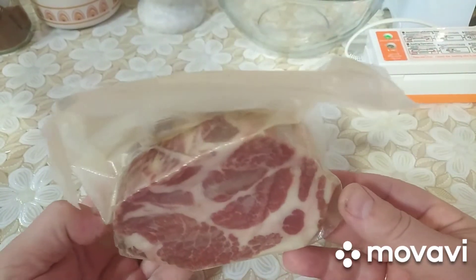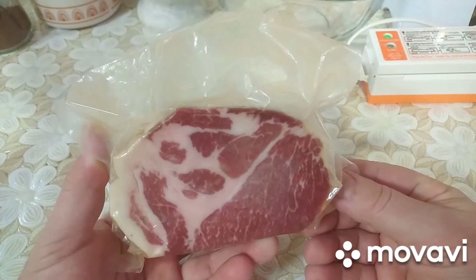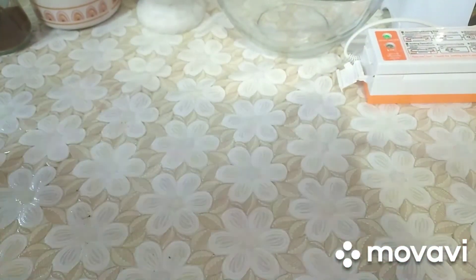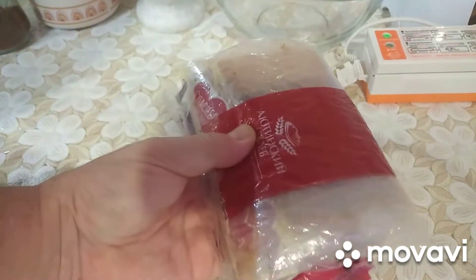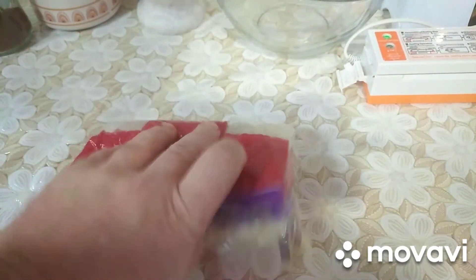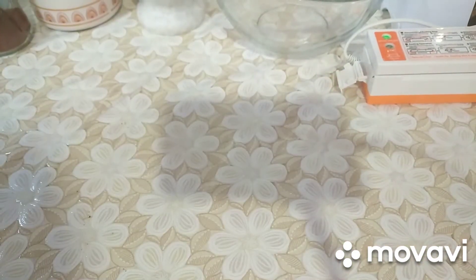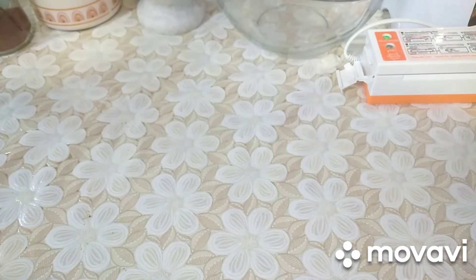Потому что правильный посол. Вот, будем пробовать — обязательно сниму видео. Это свинина. Продолжаем дальше. В обычном пакете тут три пакета сложил — также можно пищевую плёнку, много слоёв завернуть. Пакеты одноразовые — советую, там могут быть микротрещины, дырочки, ну, вода, я думаю, попадёт. С такими тремя пакетами ни разу вода не попадала.